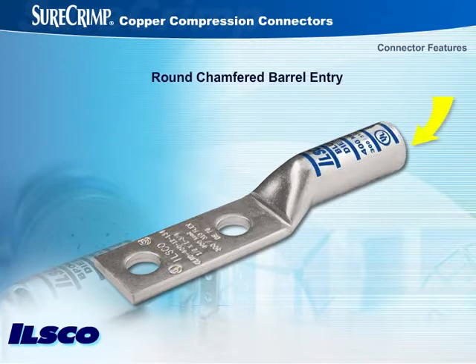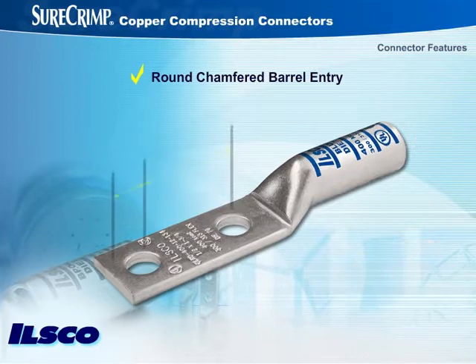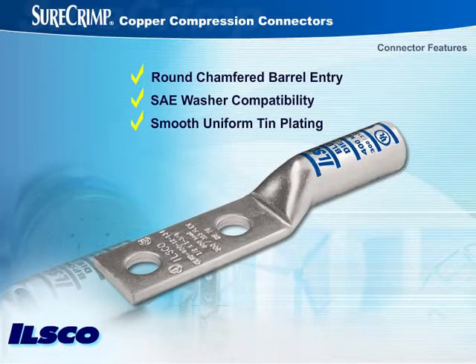A round, chamfered barrel entry helps ensure smooth insertion of the wire, and consistent dimensions from the bolt hole to the end of the tang ensure SAE washer compatibility. The connector's smooth and uniform tin plating enhances corrosion resistance and improves conductivity. Next, we'll look at how the overall system design makes SureCrimp connectors the clear choice.